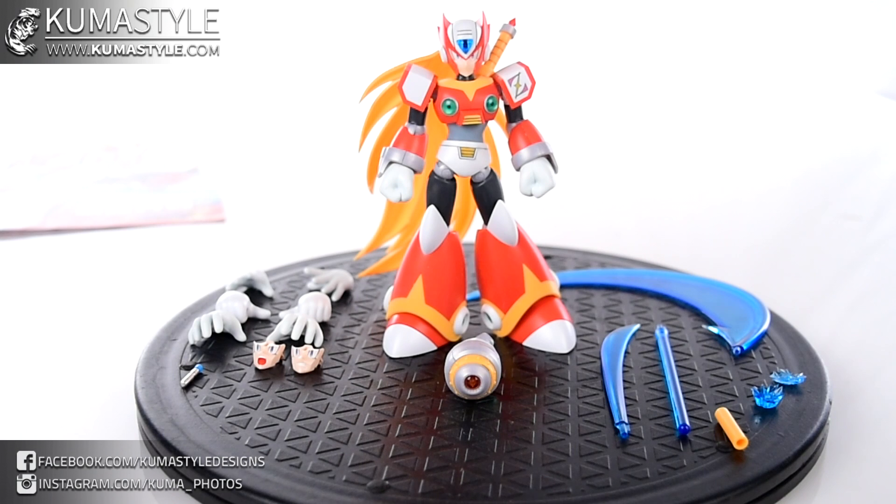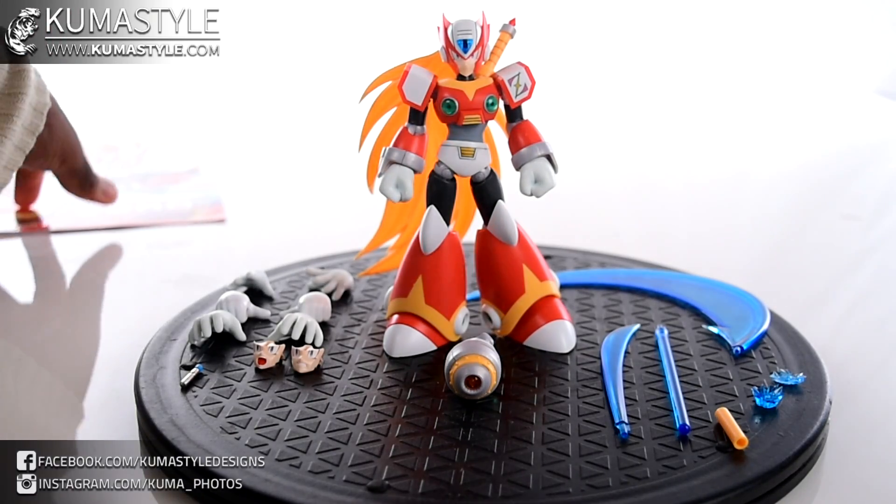Hey guys, welcome back to KumaStyle Reviews. We're taking a look at yet another Kotobukiya Mega Man model kit. This character is from Mega Man X — this is Zero. He comes with a box, but I threw the box away a while ago. Impulsive thinking — just wanted junk out of my house. Should have thought about the review first, so no box for this review.